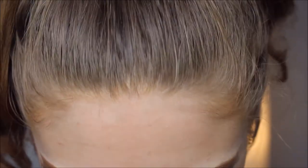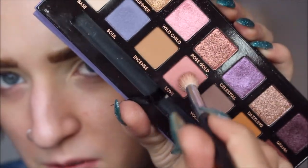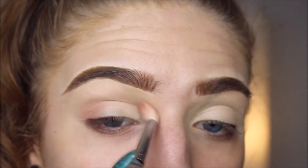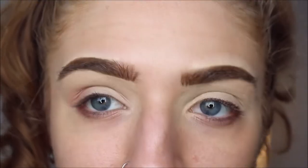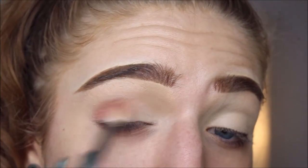And then I'm gonna use a Morphe M51A brush. I'm gonna dip into the color called Love and go into the crease with this — just the tiniest bit at a time, really building up that color.